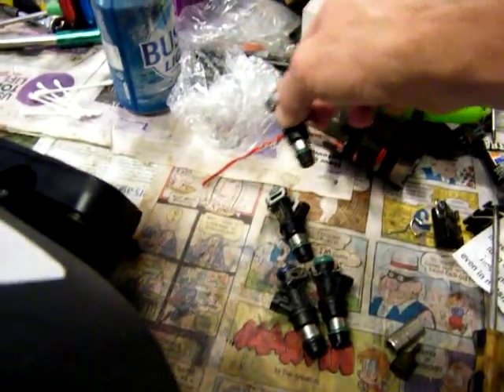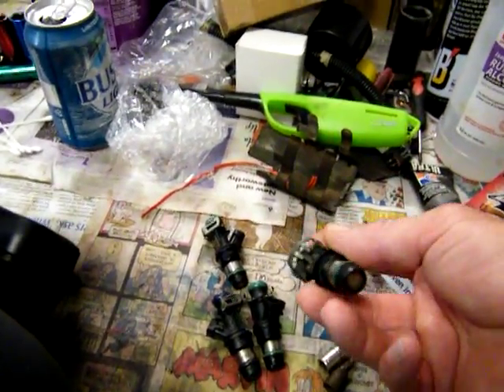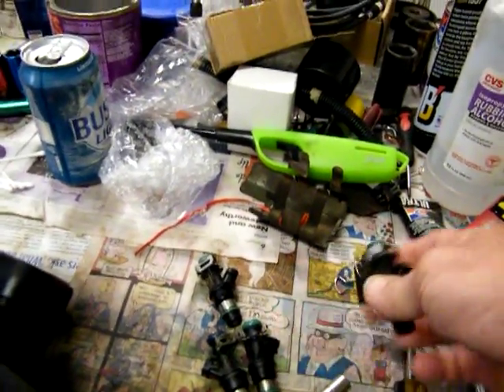I have assembled the fuel rail. These are the old injectors right here. These things just pop right off — see, right now it's out some and it'll pop right in. You snap them in and off your rails.